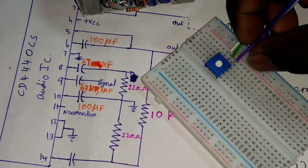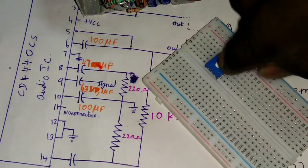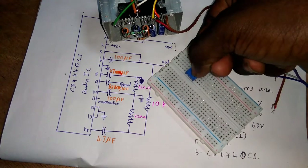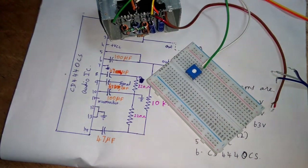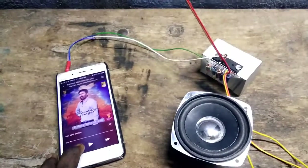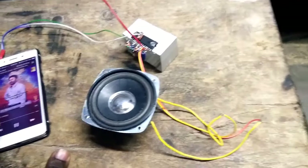Now we have to turn on the ground and turn on the green, and we will add the sound to the phone. We will add the potentiometer to the sound. Now let's do the final test. Here we are at 5 volts — the power is on. We will connect more than 5 volts. Plus VCC, ground.